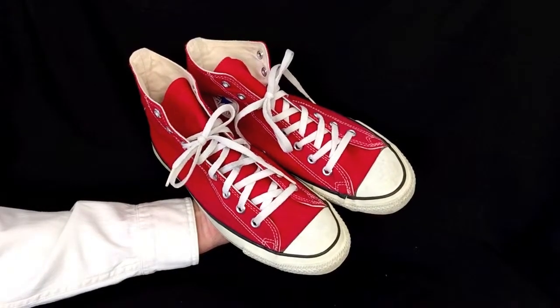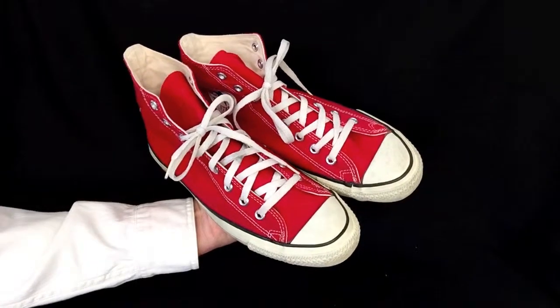Vintage Converse All-Star Chuck Taylors in the classic Red High Top.